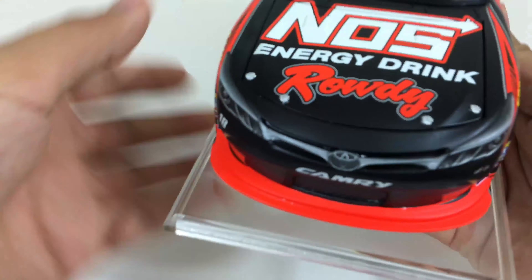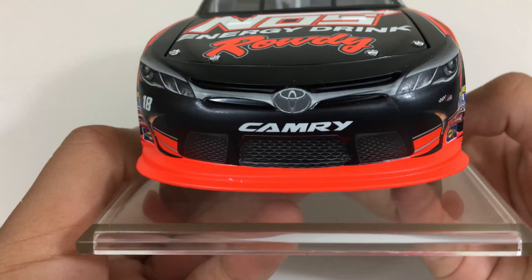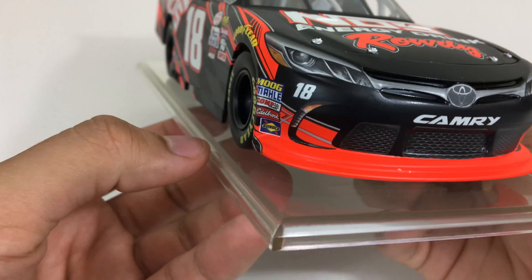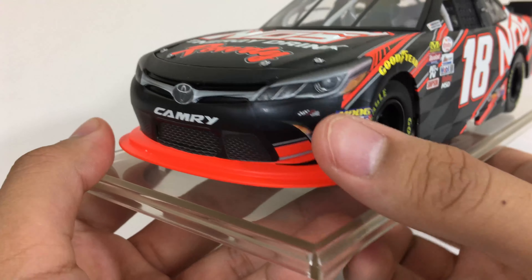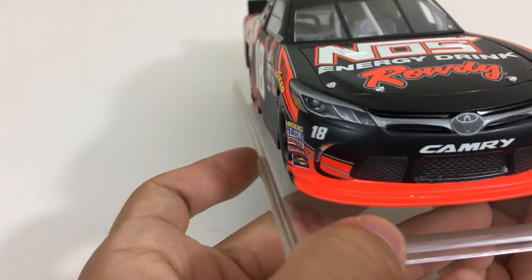Let's start with the hood — on here we have NOS Energy Drink Rowdy. On the front we have Toyota Camry, front lights, the grill, number 18, some sponsors over here on this side, same sponsors on the other side, Joe Gibbs Racing logo. The splitter is that reddish orange.